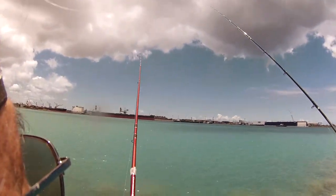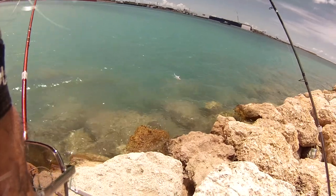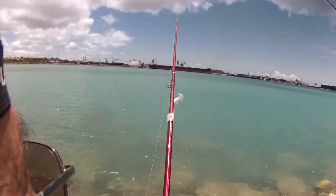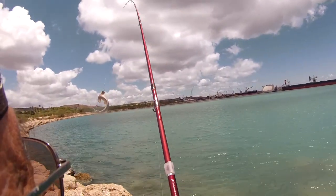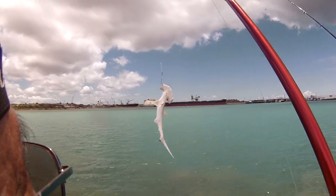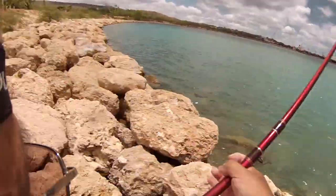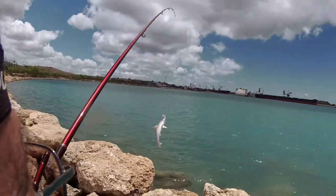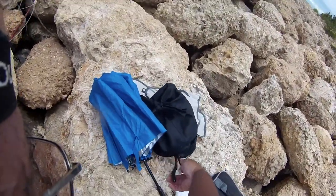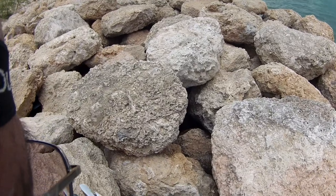I can feel it bouncing off the bottom. There you go — now he's on the surface. It's a hammerhead, and it looks like it's five foot two. Look at that. I guess I have to take you off. Wow, I haven't foul-hooked one like this before — I think he tried to go for it. A foul hook. Very weird.